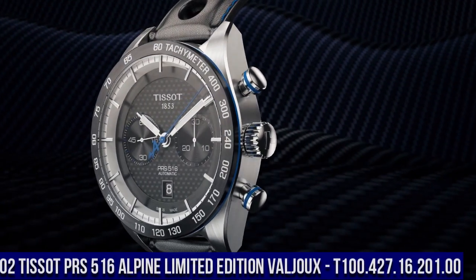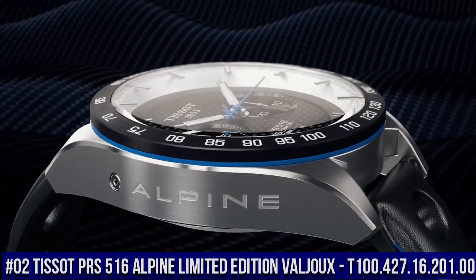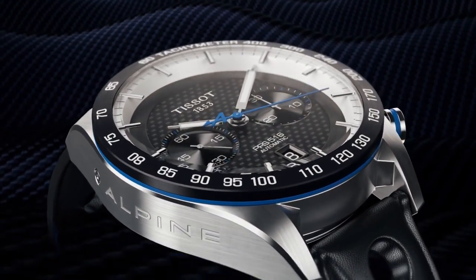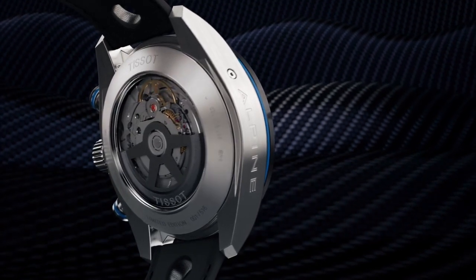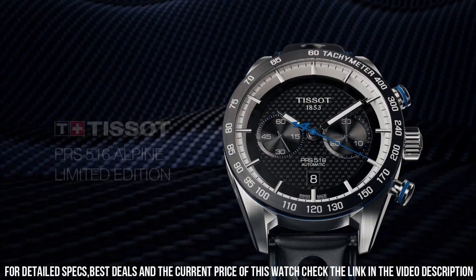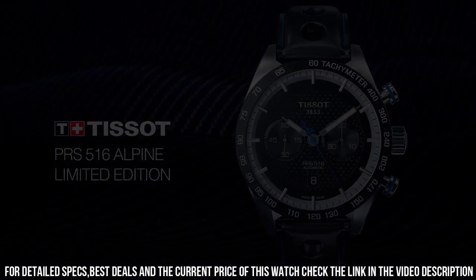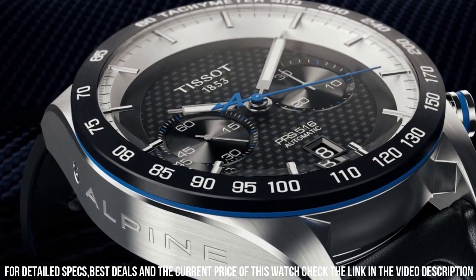Number 2: Tissot — wow, what a great piece, worth every penny. Item shape: round. Dial window material type: synthetic sapphire. Display type: analog. Tang buckle clasp. Case material: stainless steel. Case diameter: 12 mm. Case thickness: 12 mm. Band material: silicone.